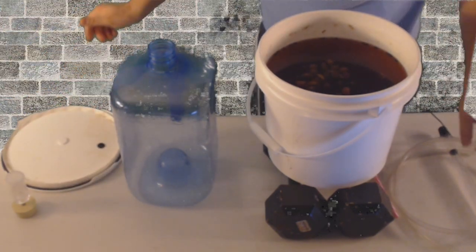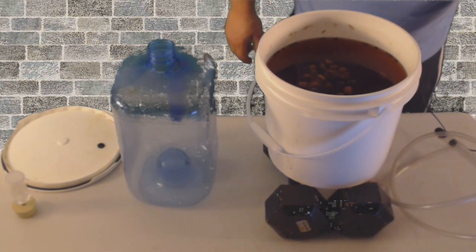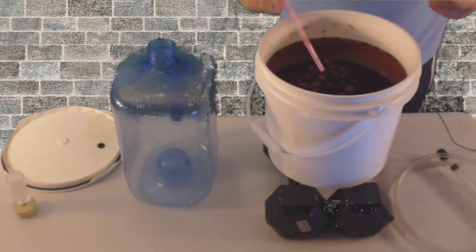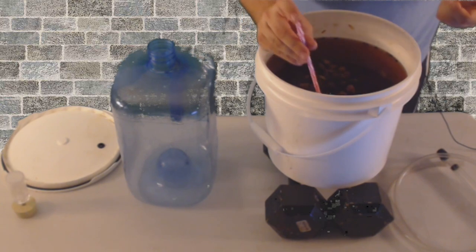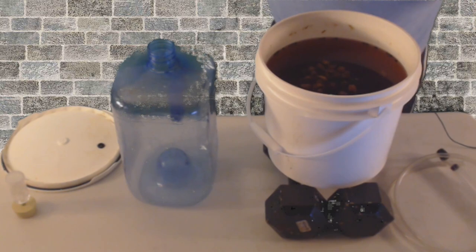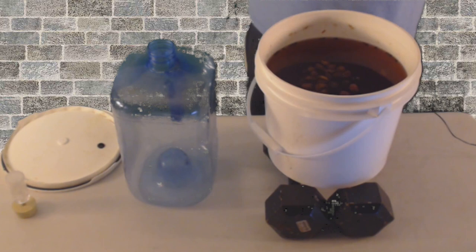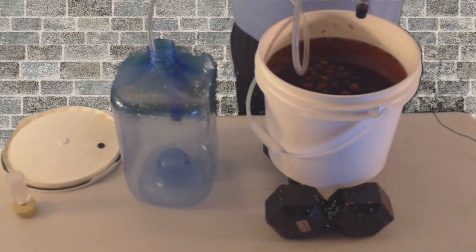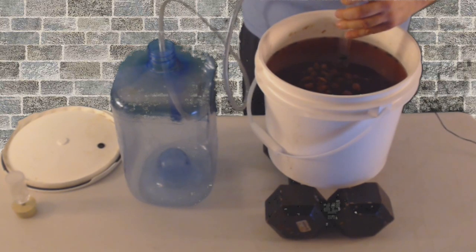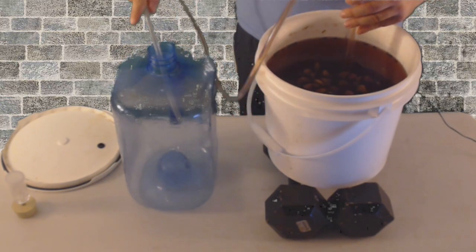I wish we had smell-o-vision because this smells divine. This is mainly for my wife, so she is going to love this. And if you want to get yourself a taste real quick, this is called a wine thief or a straw — you can just sanitize it and put it down in there to get a little sip. And it's going to be, as my youngest daughter would say, it's going to be epic. Now this creates a suction — the siphon — so it's just a couple of pumps to get it going.